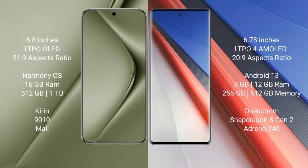The Huawei Pura 70 Ultra comes with 16GB RAM and 512GB or 1TB internal storage, a Kirin 9010 processor, and Mali GPU. The Vivo iQOO 11 Pro comes with 8GB, 12GB, or 16GB RAM and 256GB or 512GB internal storage, a Snapdragon 8 Gen 2 processor, Adreno 740 GPU.